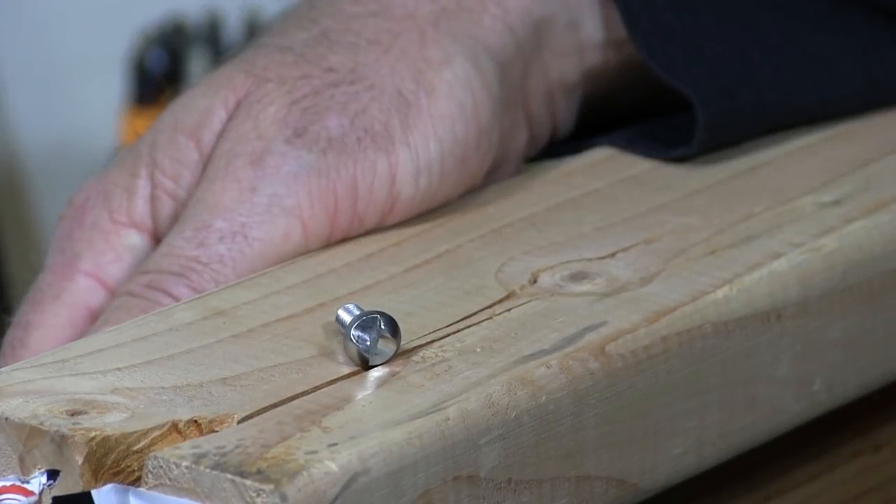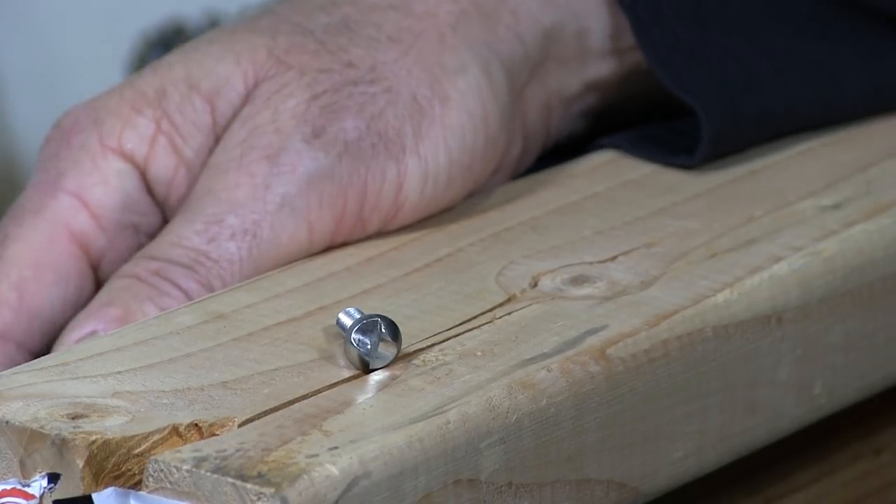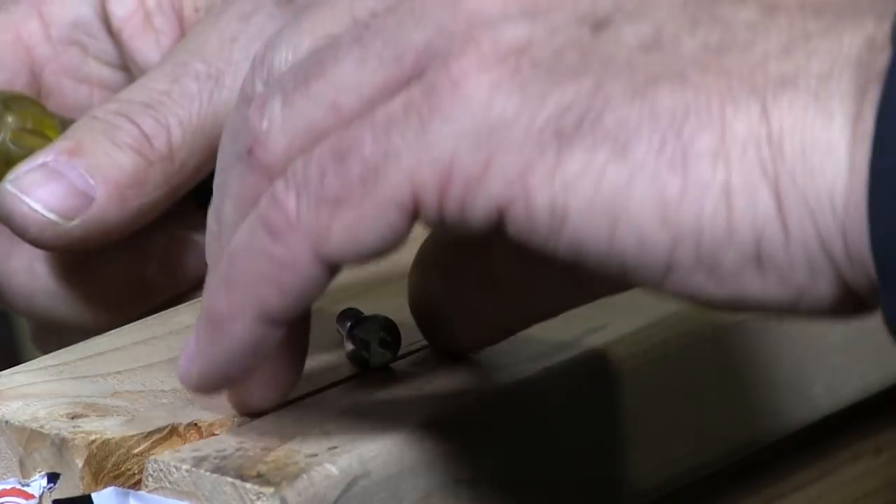Welcome back to Albany County Fasteners, Fasteners 101. I'm Bob and today we're going to demonstrate how to install and remove a one-way tamper-proof screw, sheet metal or wood.